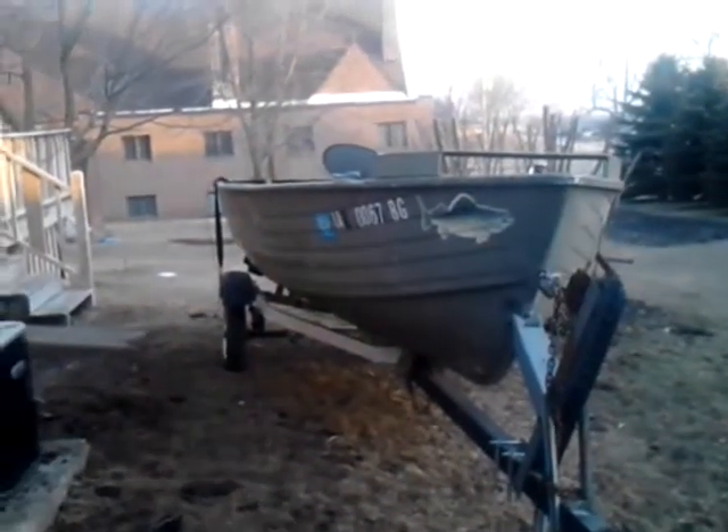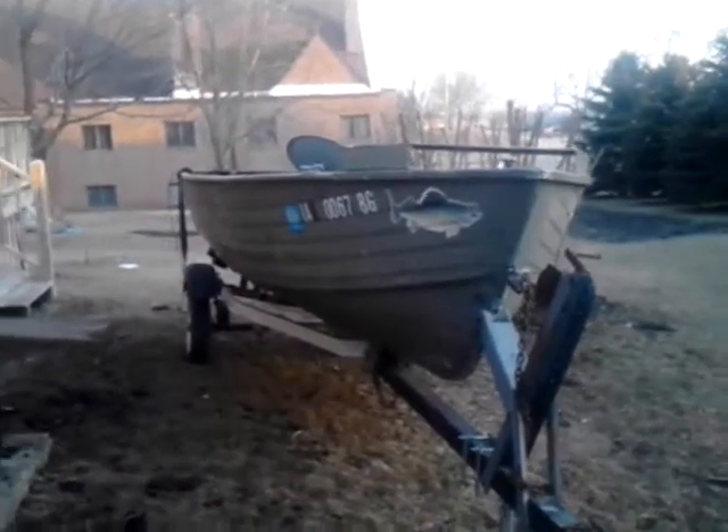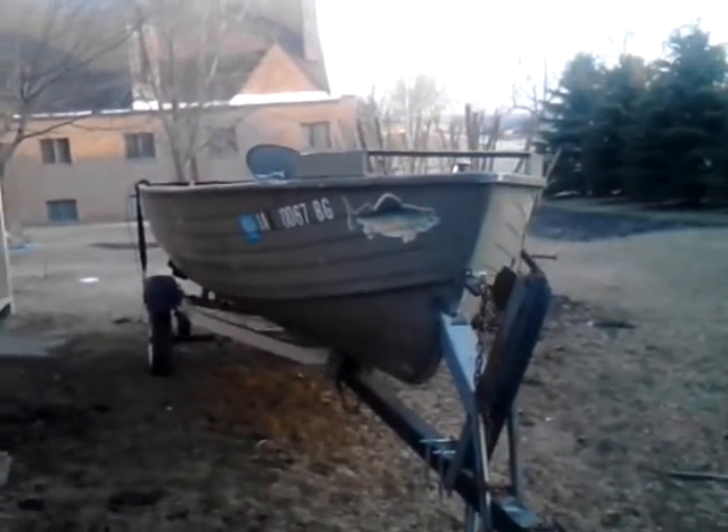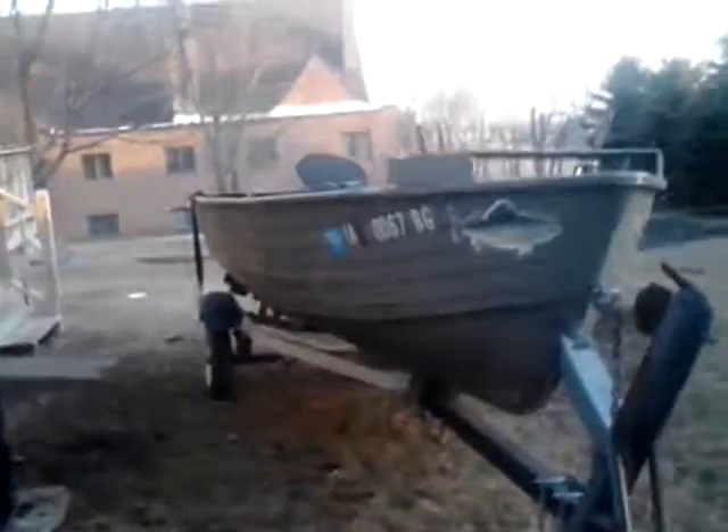What's up YouTube and all the fan followers out there. Welcome to another episode of Squirrels Can Float. I'm your host Nutty Squirrel and there's no turning back now. If you're wondering what I'm talking about, I'll explain to you.